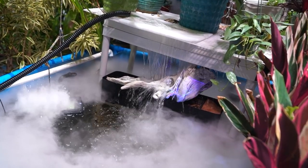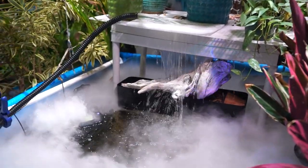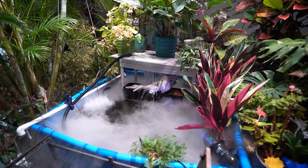We made a waterfall — we can call it that, right? The fountain. It's water that makes noise, and it's making my heart smile. It's bringing me peace and making me happy.